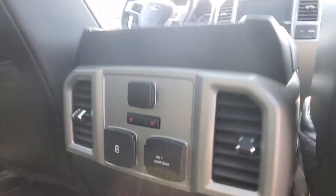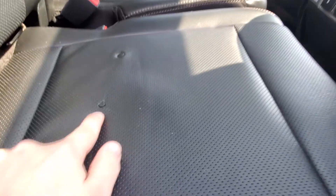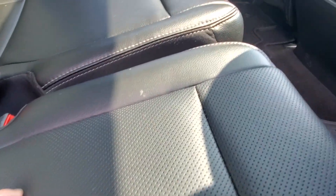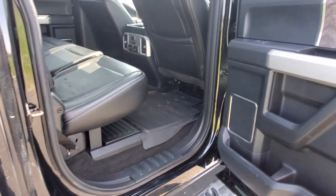This one has heated seats in the back too. There is a tear in this seat here, and something else — looks like someone must have put something on here. Other than that, everything else looks good.